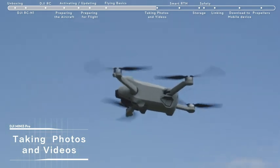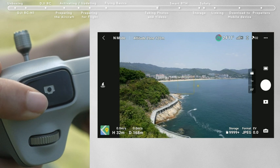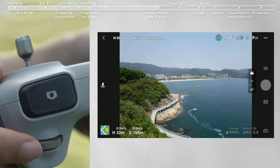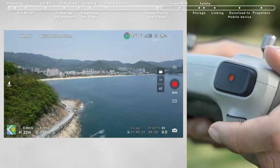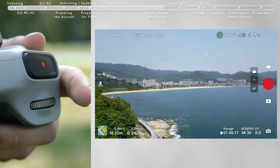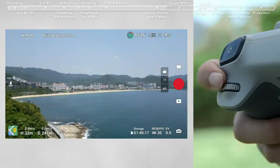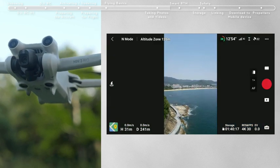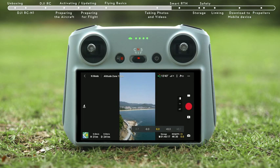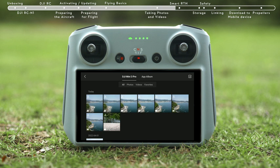Taking Photos and Videos: Locate the button on the top right corner of the remote controller. Press halfway to activate autofocus and press all the way down once to take a photo. The Record button is located in the top left corner of the remote controller — press to start recording and press again to stop. You can adjust the gimbal pitch using the gimbal dial on the left side, and use the dial on the right to adjust camera zoom. Tap the Portrait button on the app to enter portrait mode, and access camera parameter settings in the bottom right of DJI Fly to adjust other parameters. Tap the playback icon on the bottom right to view and download your footage.